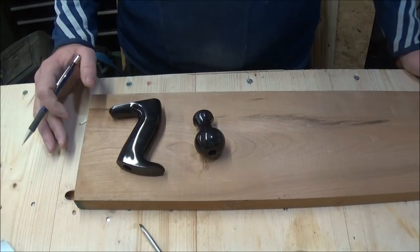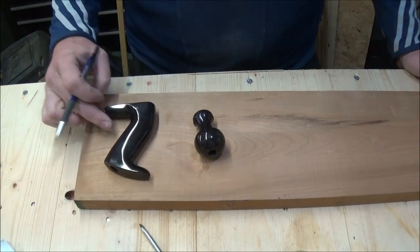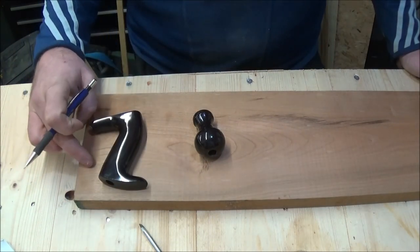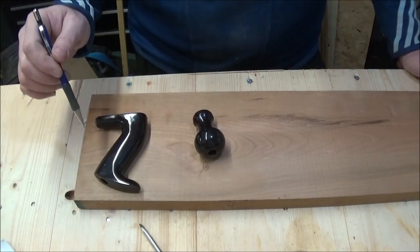I've removed the handles and as I said this one is going to be easy enough to do. I have this piece of cherry and this handle is ever so slightly thinner than the thickness of this wood, so all I'll do on this one is draw around it, then cut the shape out and shape it.